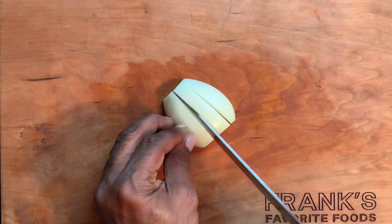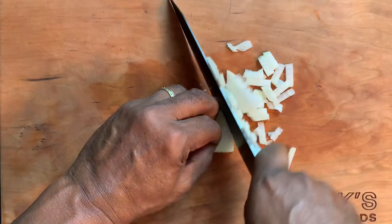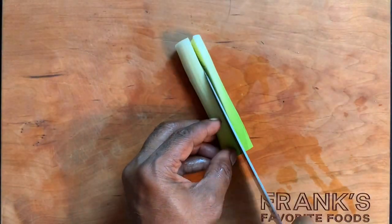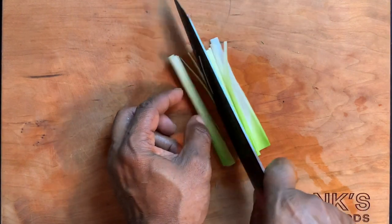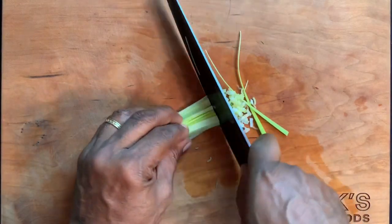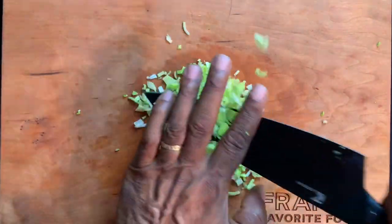Prepare the onion the same way you did the celery, although it doesn't need to be quite so finely chopped or minced. The final ingredient from the garden is a fresh leek — the leek is sort of like a sweet scallion. Just as you did with the other ingredients, cut the leek lengthwise then crosswise and you'll have just the right size mince.